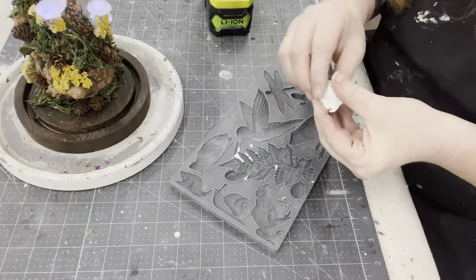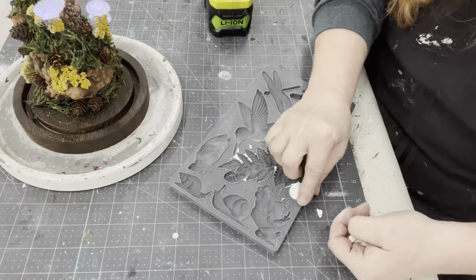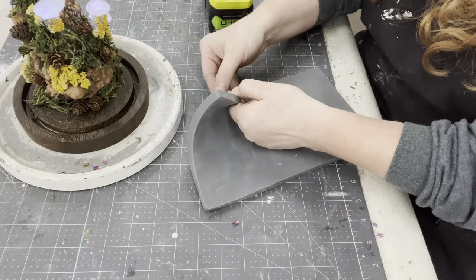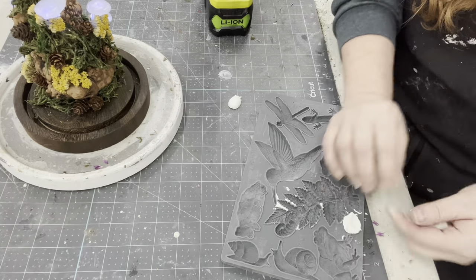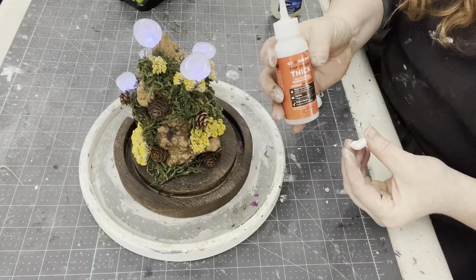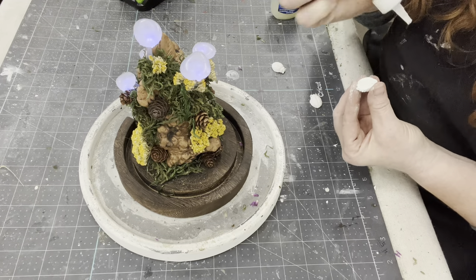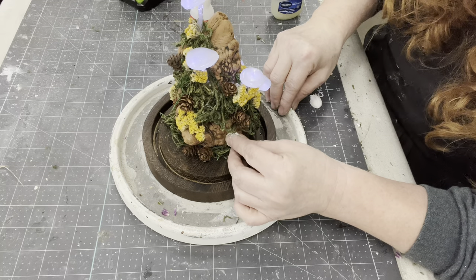To add some more color to this piece, I'm going to go ahead and use the Woodland Creatures mold and do a couple little ladybugs using some IOD clay. This is really simple — you just press that clay in and then pop it out. For gluing on, I'm going to be using some Starbond CA glue. I like this glue because it dries fast. The air-dry clay won't dry fast, but the glue will, so I can keep working on the project without it slipping or moving around.